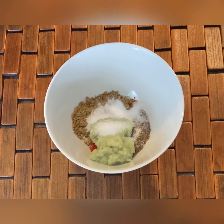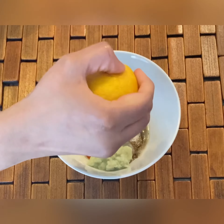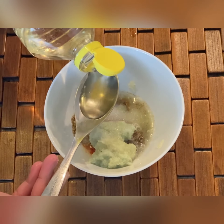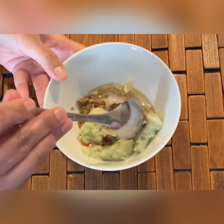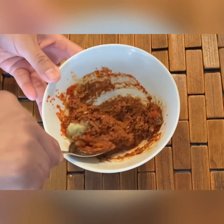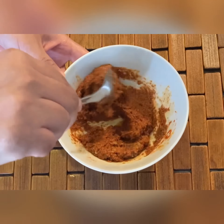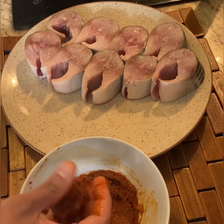Add half a lemon juice and one tablespoon of oil. Then mix well — don't skip the oil, oil is the binding agent of this masala mixture. Mix well and then apply this masala mixture onto the fish pieces.